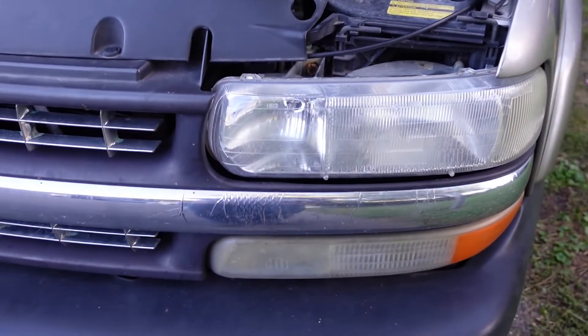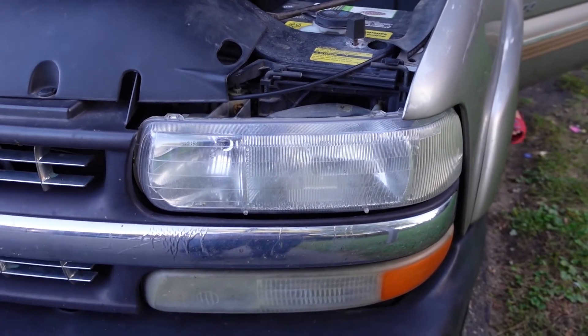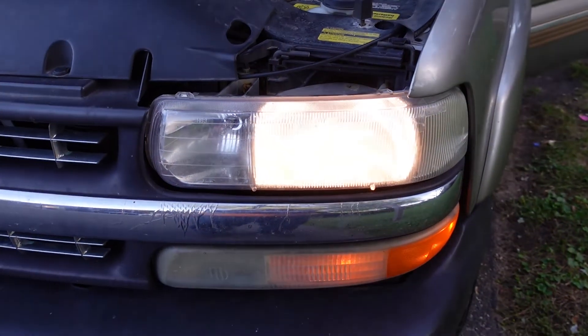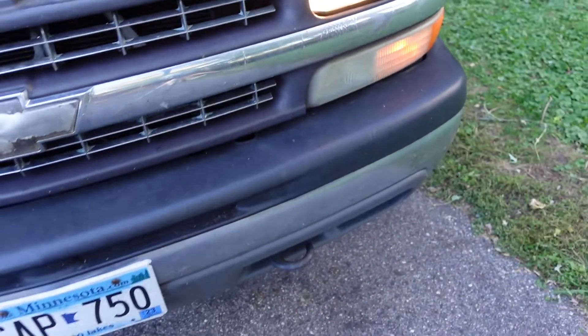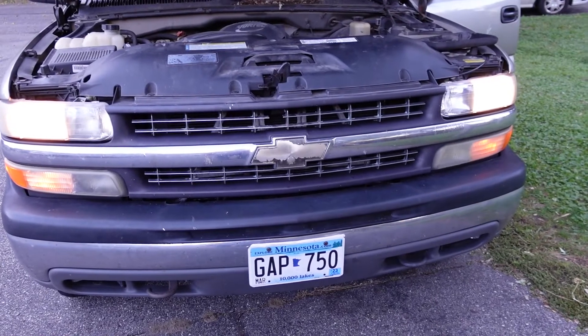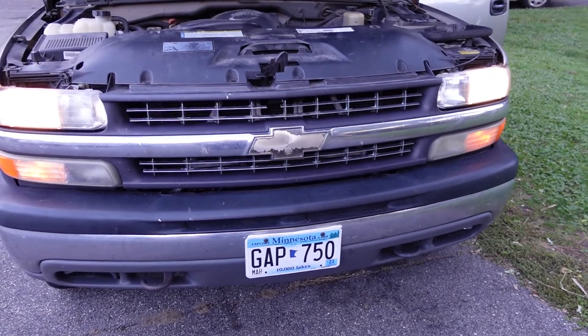All right, that's already back in there. I'll show on the other side how to put those rods back in, but I want to test it real quick. We've got a headlight. How about running lights? Unless it gets dark enough out, those daytime running lights don't come on automatically — it's on a sensor.